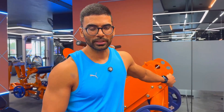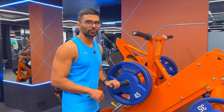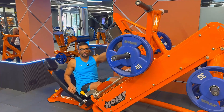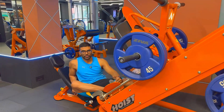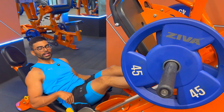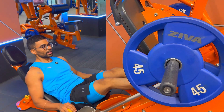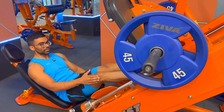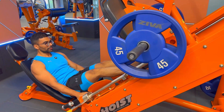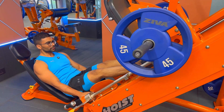Both movements address the same muscles — gastrocnemius and soleus — but each one is dominant in a different movement. On the leg press calf raise, you place the balls of your feet — the metatarsals — on the platform and leave the rest of the foot hanging outside. Keep your knees slightly bent so you are not stressing your quads, bring it as far down as possible, then push up. I generally do 12 to 15 repetitions of this one as well.